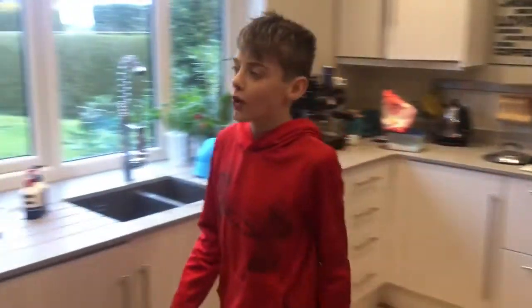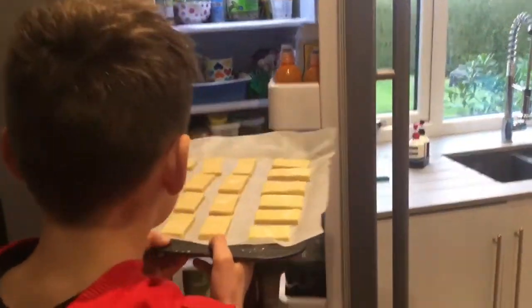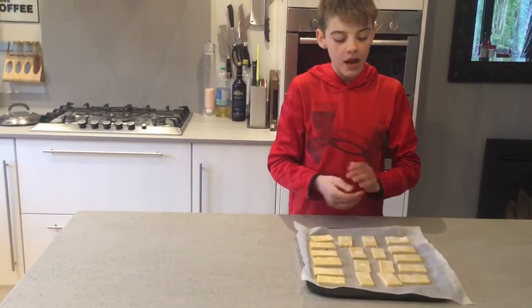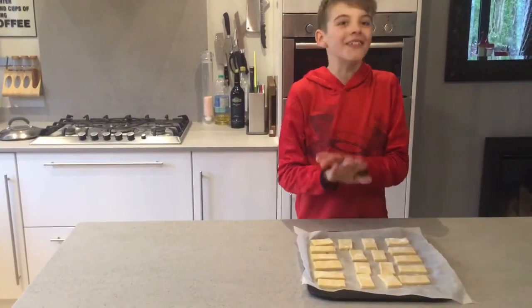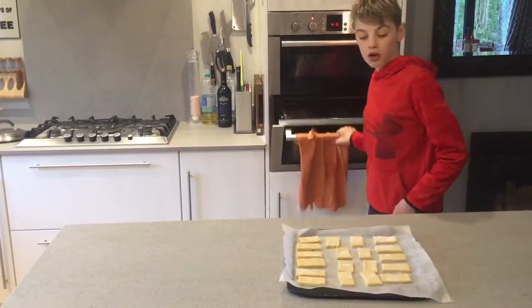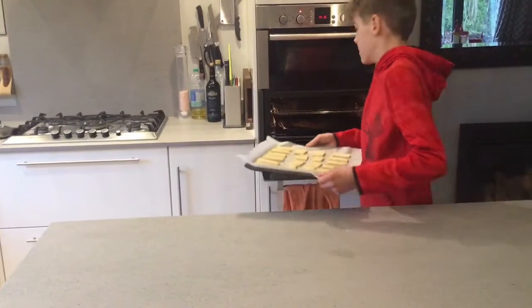Once you have done that, you'll want to come over to your fridge and get them out. Once they are out, you want to put them in the oven for 15 to 20 minutes, and when they are out they should look like a golden colour. We're just going to put them in now.